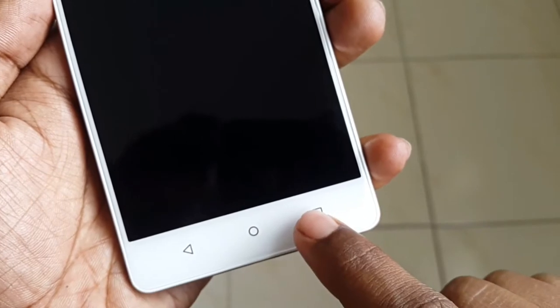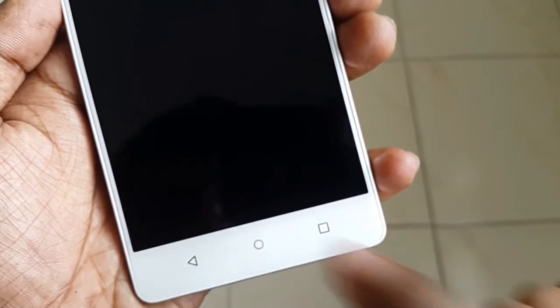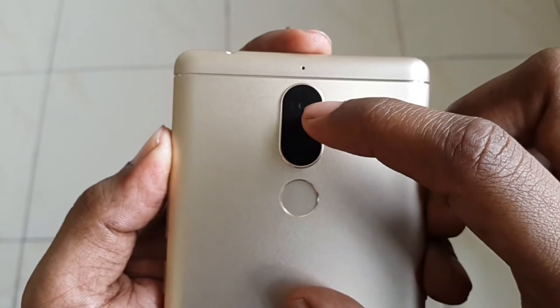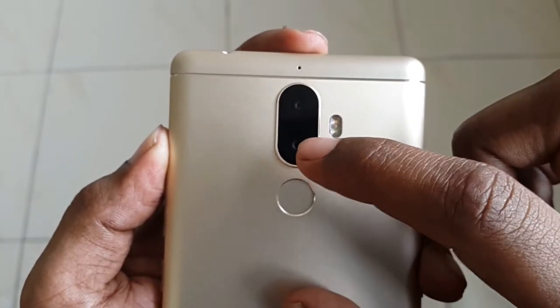There are three capacitive buttons on the bottom — back, home, and multitasking — which are not lit. The screen-to-body ratio is 71.1%, which is better than the Moto G5 Plus but falls behind competitors like the Honor 6X and Redmi Note 4.